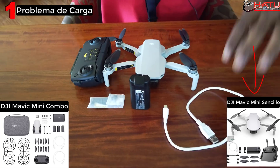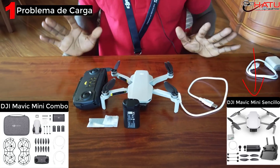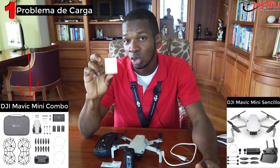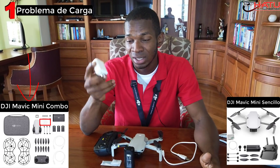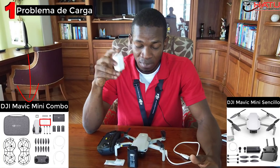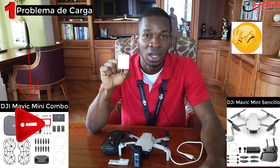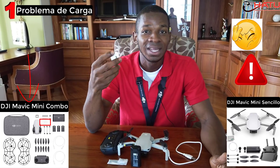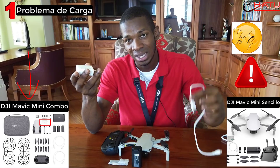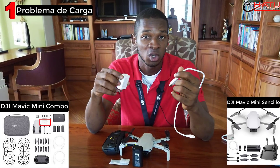Si le llega de esta manera: cable, batería, control, hélice de repuesto. En el Fly More Combo viene este adaptador con el cual nosotros vamos a cargar la batería de nuestro Mavic Mini, lo que quiere decir que las personas que han comprado la versión sencilla no saben que éste trae este adaptador, y esto está pasando factura a los nuevos porque están dañando la batería porque la están cargando con cualquier adaptador.